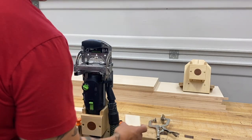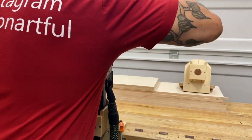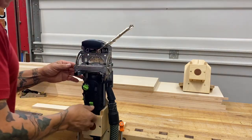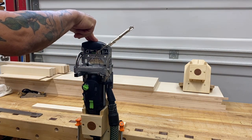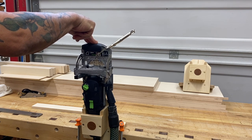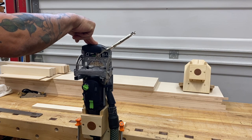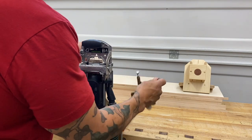All right, let's go ahead and route a small sample. This is a good example because it's small, and that would be tricky to hold any other way. But with the dock and the machine vertical, I can simply add a clamp to hold that piece in place, keep it nice and safe. My fingers are out of the way, and with one finger — two fingers — I'm making the plunge. It could not be easier.